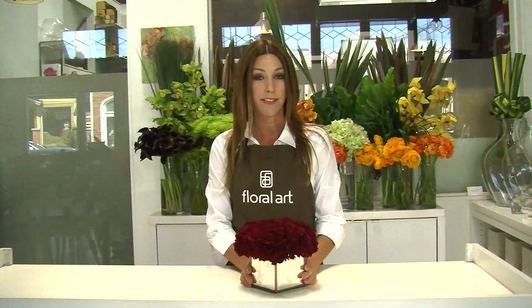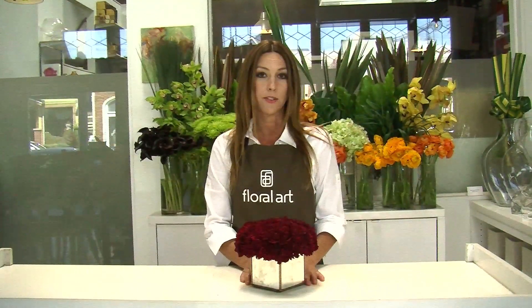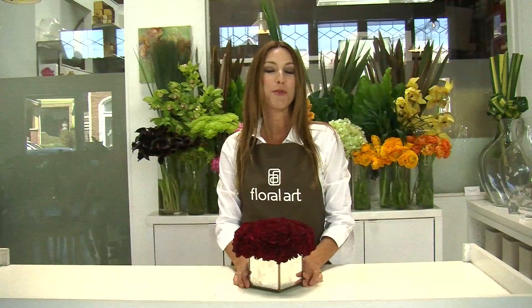These carnations are a beautiful shade of burgundy. They also come in plum, white, light pink, and fuchsia. When you place them in a container like this antique mirror box, it adds a glamorous look that's beautiful in a traditional or modern environment. For more fabulous carnation arrangement ideas, go to floralartla.com.